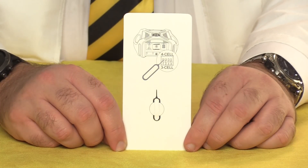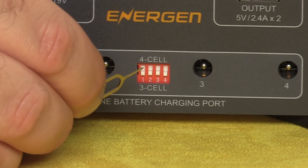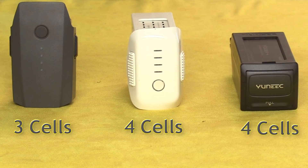You also get this little key, which you use to change the dip switches on the face of the unit, depending on whether the batteries you're charging have three cells or four cells. Drone batteries have individual smaller batteries inside them called cells — the Mavic battery has three cells, the Phantom 4 battery has four, and so does the Yuneec Typhoon H. The Inspire 1 has six, which is why it isn't compatible with the A40.